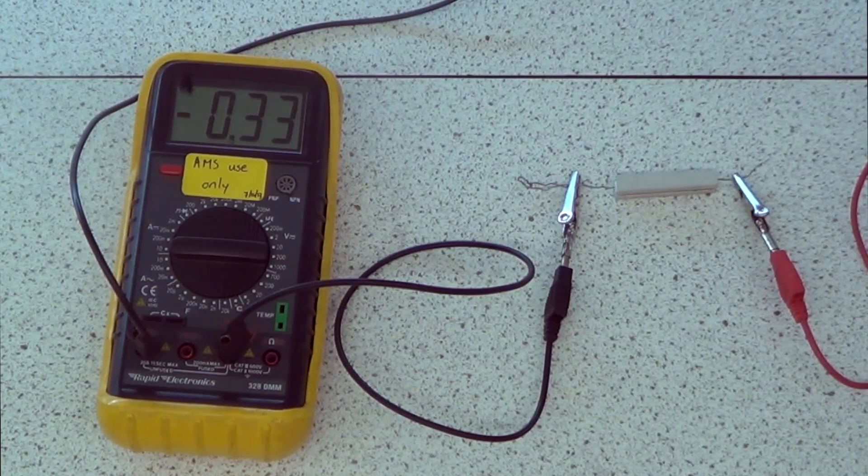Increasing to four volts in the opposite direction, we get minus 0.33. Increasing to six volts in the opposite direction, we're on minus 0.48. Taking it up one more time - we're on nine volts and we're going to minus 0.73. One last one: 12 volts in the opposite direction and we're on exactly minus 1.00.